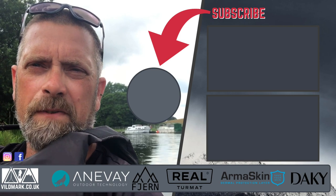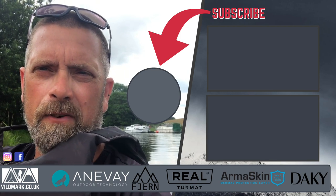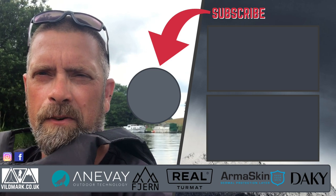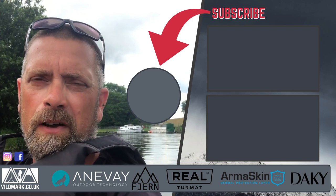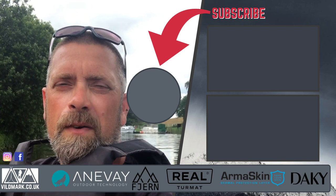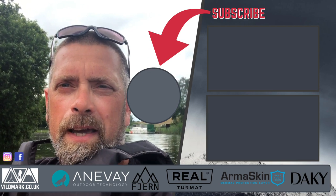Thanks for watching today's video — it's just a very quick video to get the packraft out and have a go and see what it's like. We're going to do a full review later in the week on this packraft. Thanks to Packraft Europe for sending it out — there's a link to Packraft Europe in the description below. We'll see you outdoors next week, back out on the packraft.